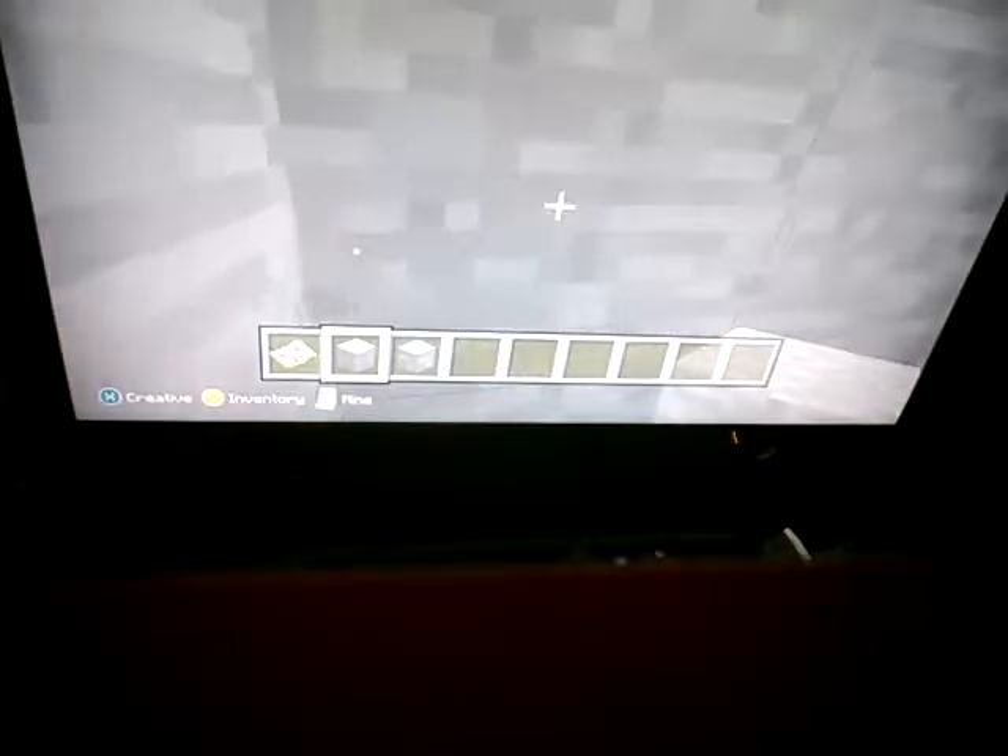And then you start right there. If you turn on creative, you just dig all the way down. Then you just go a certain way — I'll try to show you. And then you've got to be on layer 11.